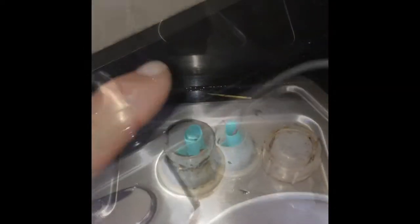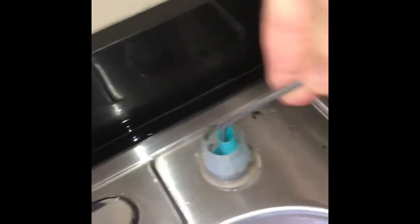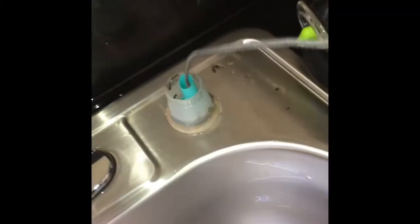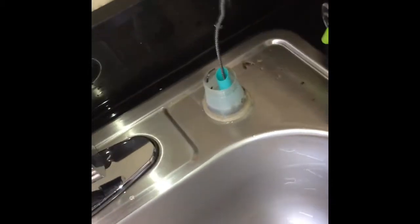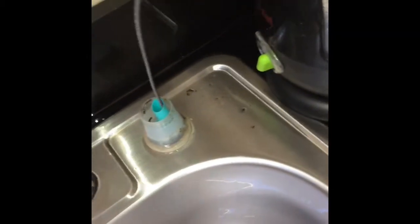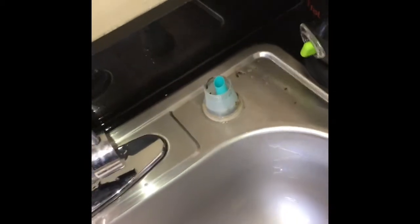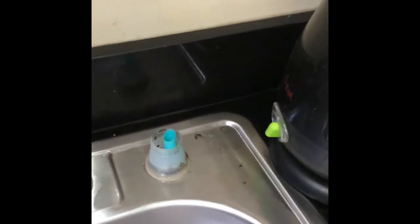You can use a straightened coat hanger or a bottle brush tool. I'm using a little snake bottle brush tool that goes down about a foot into that middle tube, knocking things back and forth to clear any obstruction. We also found a date pit or date seed caught in there that wasn't letting the water through.